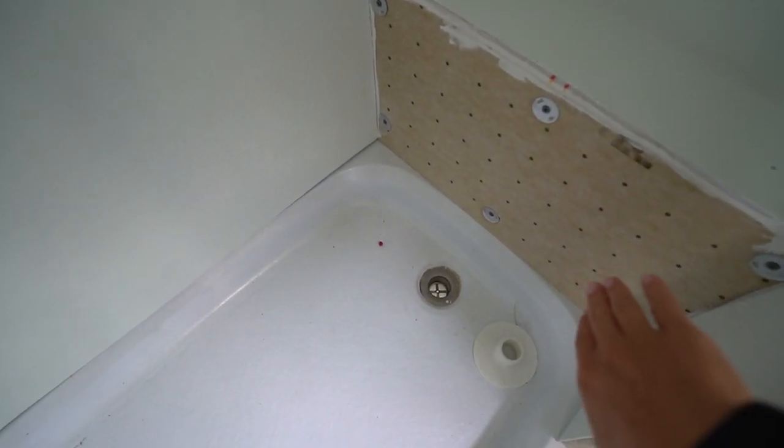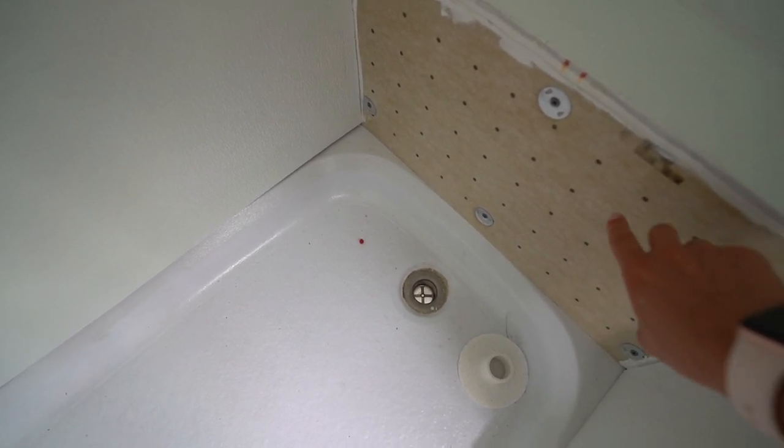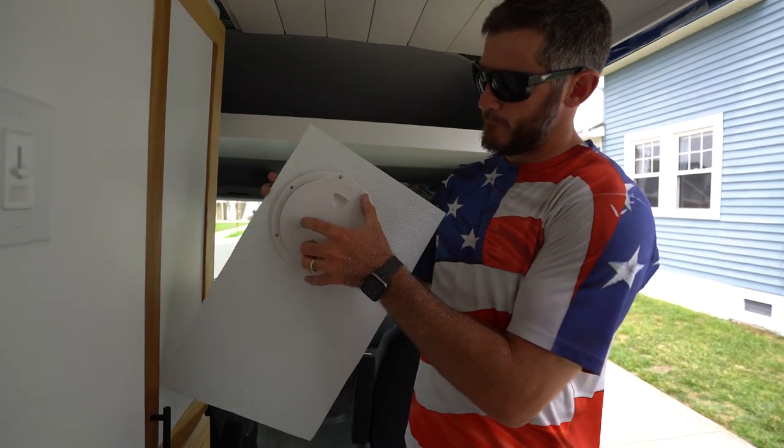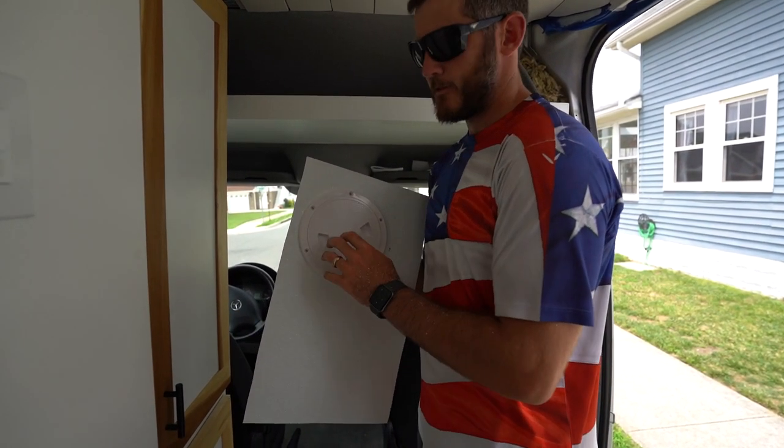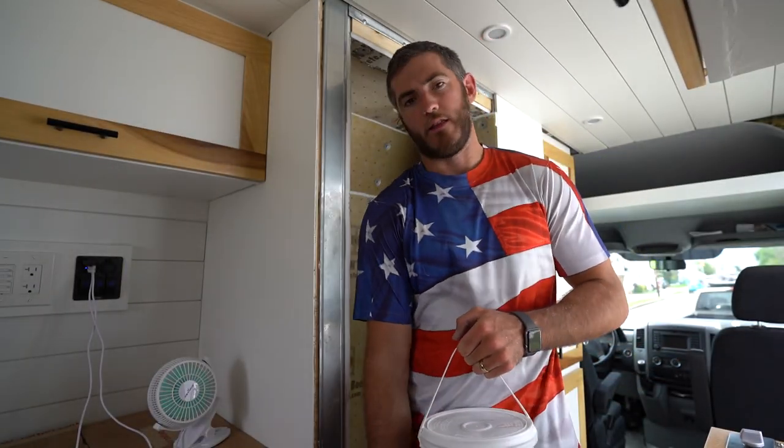So here is our shower — Kevin's been cutting the FRP board all morning. This is the ledge he was talking about. We're going to drill a hole in here so we can put the vent fan thing for our Nature's Head toilet through here. We also made this little bench so we can put toilet paper here when the toilet is in, and use it as a little shelf when we shower. So I'm getting ready to put the FRP board on.